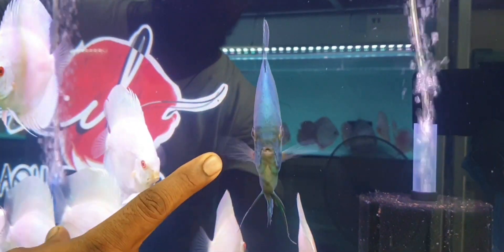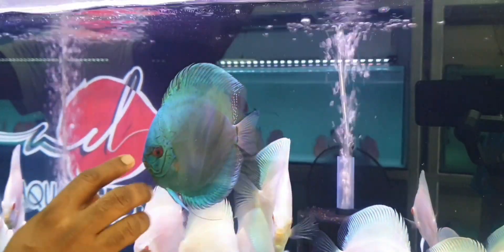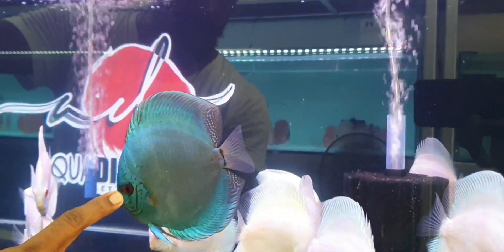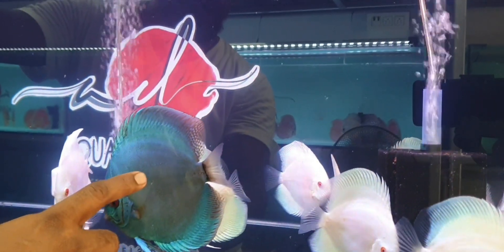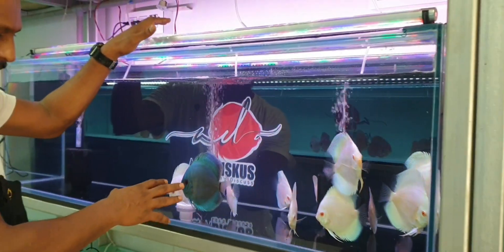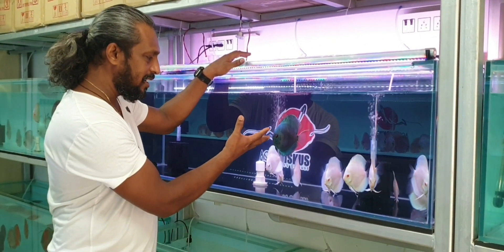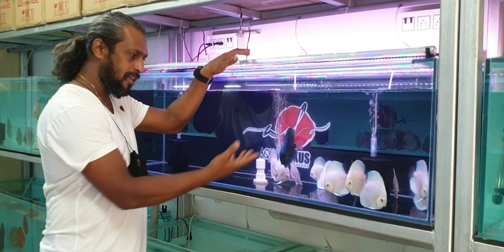This fish has got a good forehead, good finish. The body thickness is quite okay as per its age. The age indicators are the eyes — the eye proportion relative to the body defines the discus. For me this is more or less a 9 out of 10 discus.